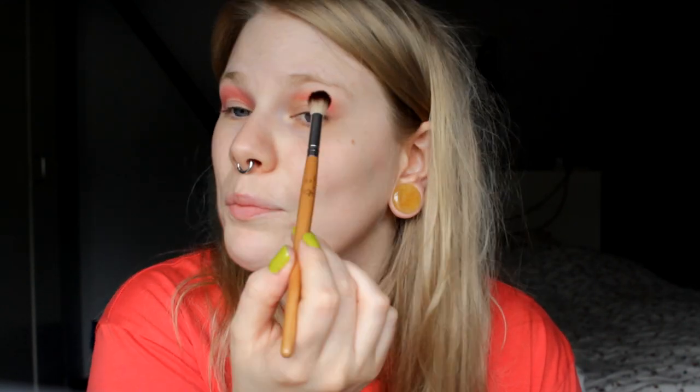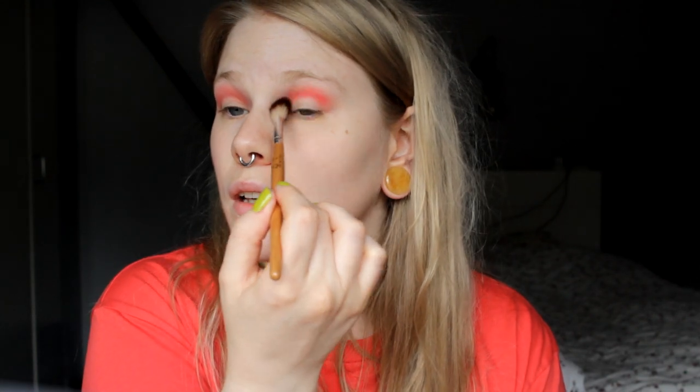They do a really amazing job with metallics and shimmer shadows, and also with mattes. As you can see, it's very easy to blend — it was just here at first but now I've blended it out and it's a really nice color. It's super pigmented and easy to blend. There is a little bit of kick-up, but not much at all. I dip my brush in like this and almost every shadow kicks up from that, so it's maybe my fault, not the shadow's fault.